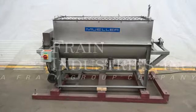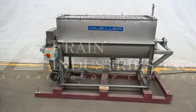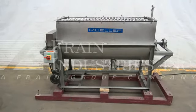Hi, we're the Frame Group service technicians that cycled your Mueller mixer. The voltage on the mixer is currently set for 3-phase, 60-cycle, 480 volts.